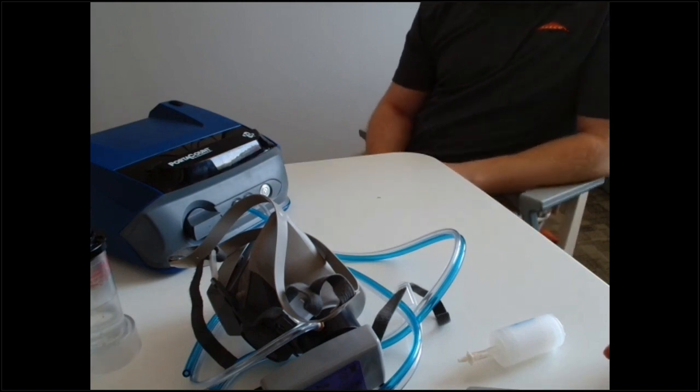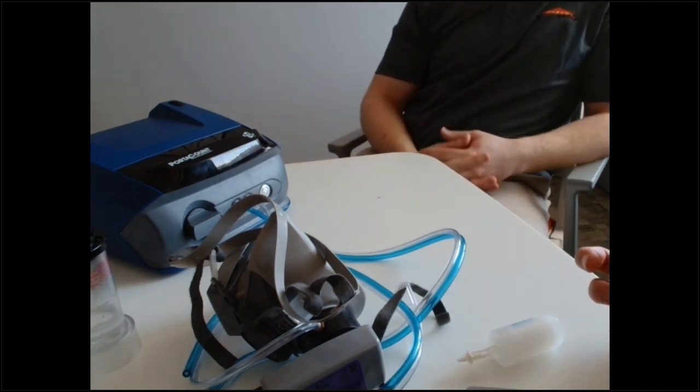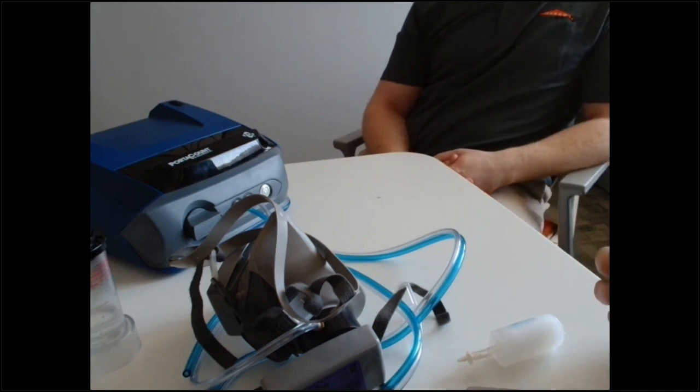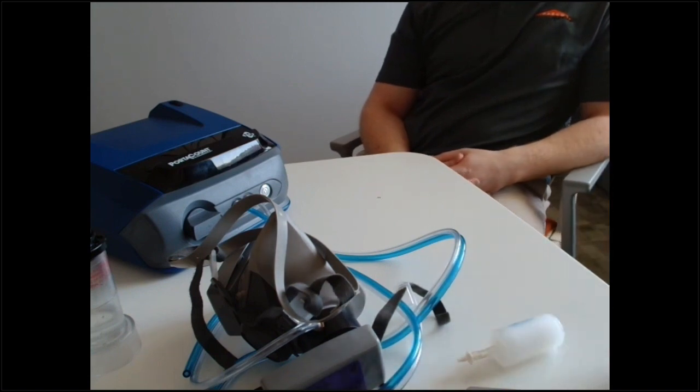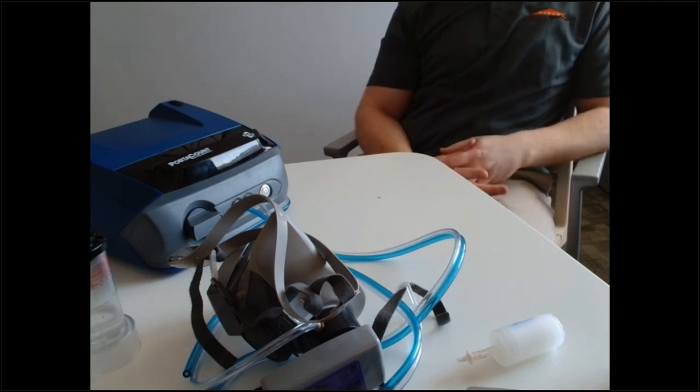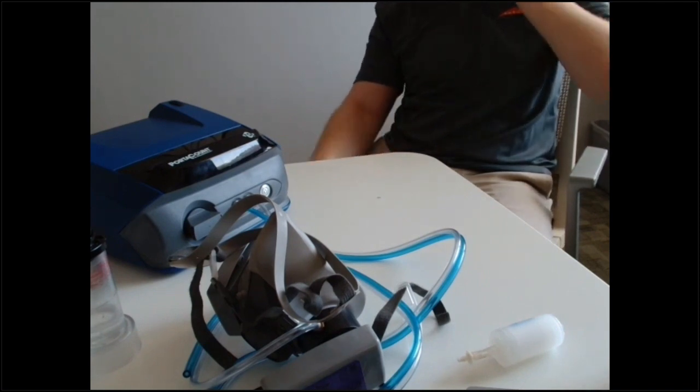Question: can you use a candle to get particles? We don't recommend using candles anymore. The wax off-gassing from the candle can get into the PortaCount and mess up the optics, clog up the filters, and then you're in for a hefty repair. The particle generator is basically an ultrasonic humidifier — use that instead.